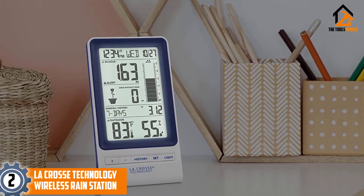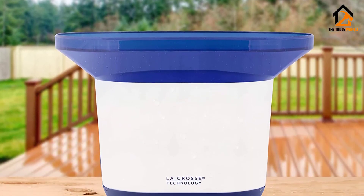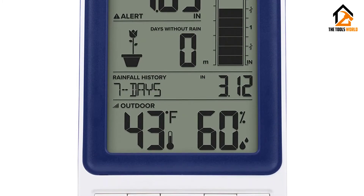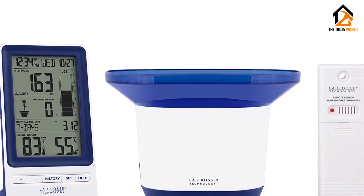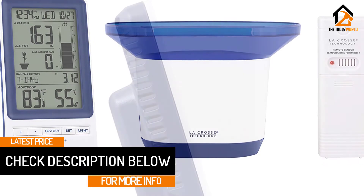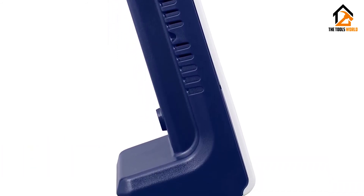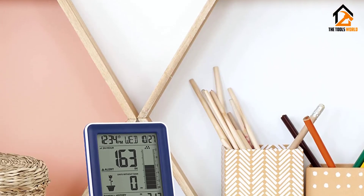At number 2, we have the LaCrosse Technology wireless rain station. An electronic rain gauge allows you to monitor the volume of rain that fell last night. The LaCrosse Technology rain gauge comes with a monochrome LCD screen. With this model, you can measure humidity from 10 to 99% and temperature from 0 to 50 degrees Celsius quickly. You can also review historical data and track yearly rainfall readings. Apart from transmitting a signal at 330 feet (100 meters), this digital rain gauge comes with easy-to-adjust settings.